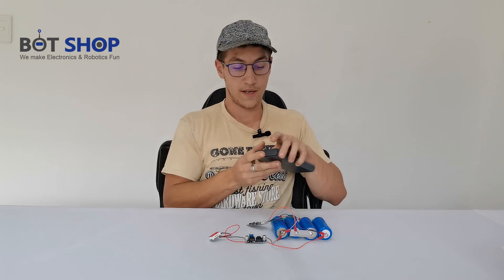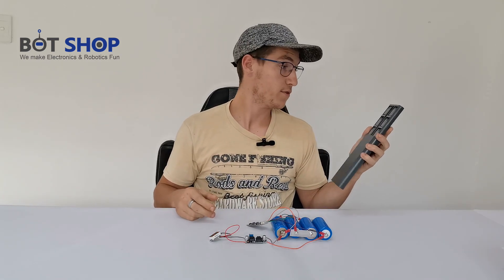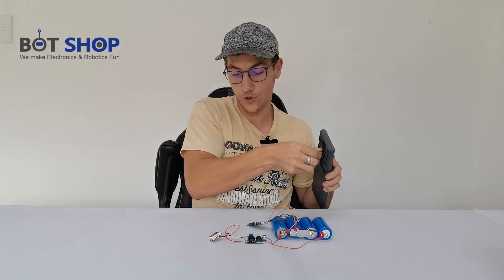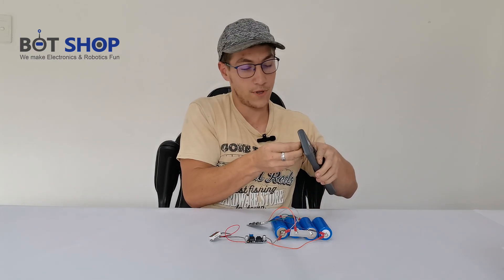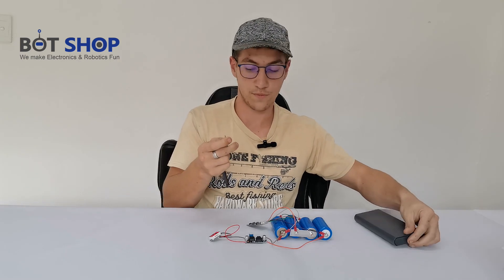So what I've got here is our 3063-in-one screwdriver set, which is quite nice for these little appliances and screws. I'm going to be turning this trim pot to adjust the output voltage on this module.